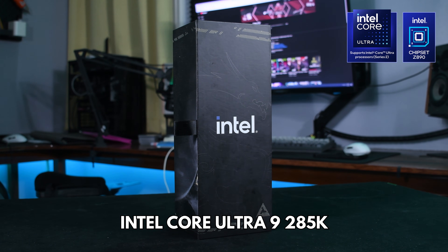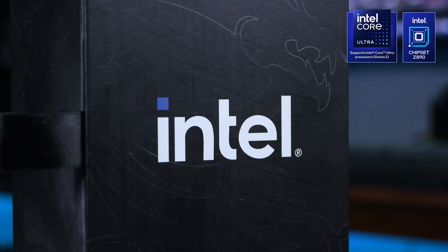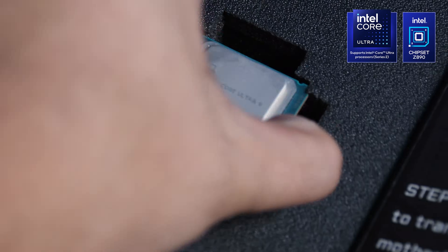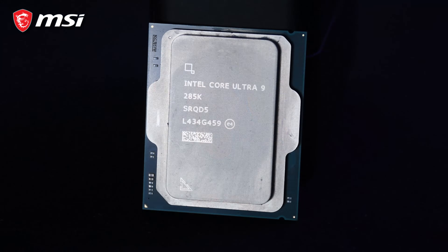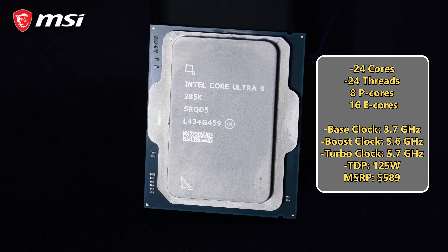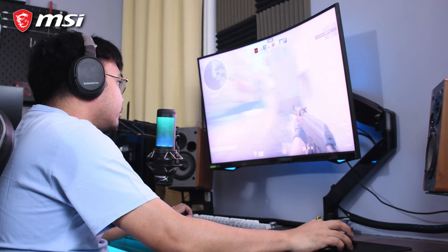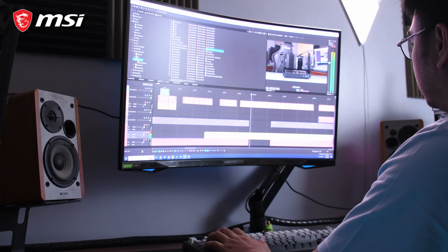Now on to the benchmarks. Performance is where the MPG Z890 Carbon WiFi truly shines. Paired with an Intel Ultra 9 285K, it handled everything we threw at it without breaking a sweat. The Ultra 9 285K is Intel's latest flagship processor from the Arrow Lake lineup, built for high-performance tasks and cutting-edge computing. With 24 cores including a mix of performance and efficiency cores, and clock speeds boosting up to 5.6 GHz, it's designed to handle intensive workloads like gaming, streaming, and productivity with ease.